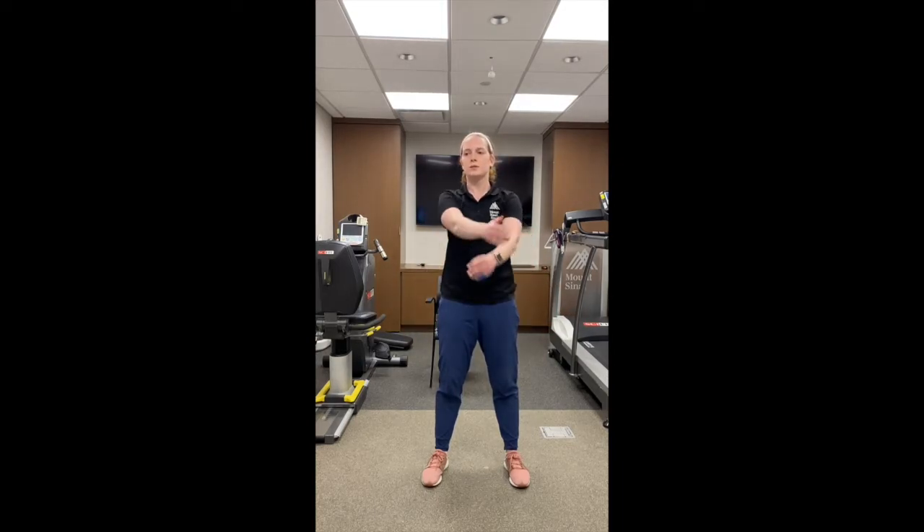We are done with your workout, so now we have the cool down. You're going to do each exercise for 30 seconds. The first cool down stretch is for your shoulder — bring your left arm out straight, bring it across your body, and your right arm comes underneath to pull your arm towards your chest. Hold it for 30 seconds, and then switch arms and hold for another 30 seconds.